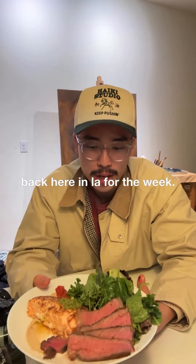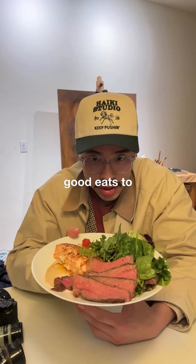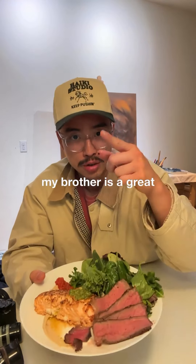But yeah, we're back here in LA for the week. Can't wait to have some good eats to show you guys because my brother is a great cook.